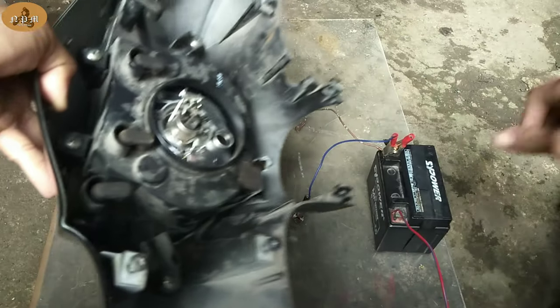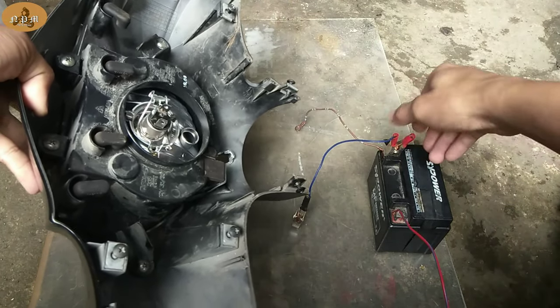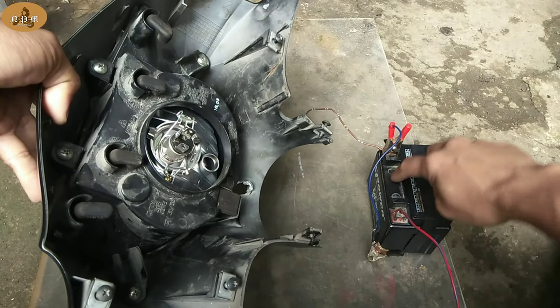Tatandaan nyo lang kung nasaan nakapuesto yung green. Ito yung green na tinuturo ko. Yung green kasi mga boss, yan yung ground. Yung blue naman, yan yung high. Tapos yung white, yung low — sa ilaw natin.